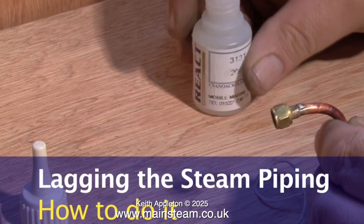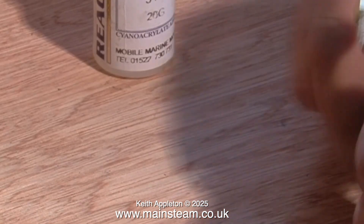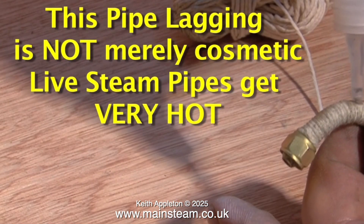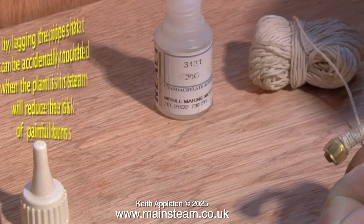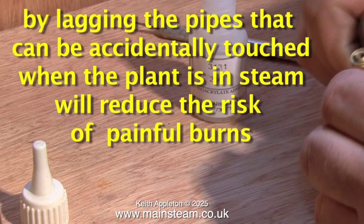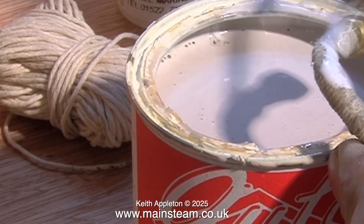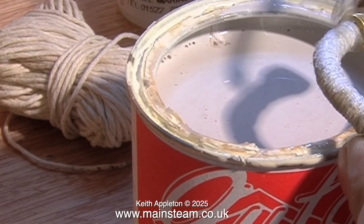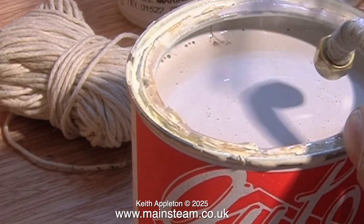Here's a video I did a while back about lagging copper piping using string. First of all I put a spot of cyanoacrylate adhesive on the pipe — this holds the end — then I just wrap the string all around the pipe and periodically give the string a coating of cyano to hold it in place. And as it says on the video, this is not just for decoration. On this engine there is a long steam pipe that goes from the wet header to the super heater, and another long steam pipe which goes from the super heater directly to the engine. When the plant is in steam both of these pipes will get very hot, especially the one that leaves the super heater.